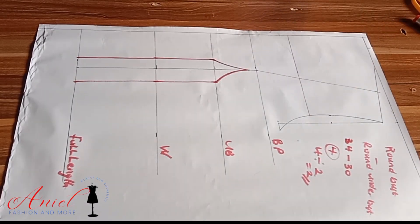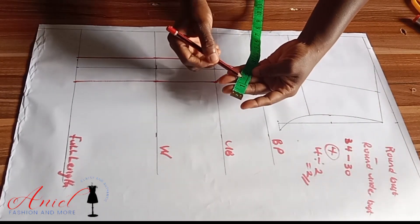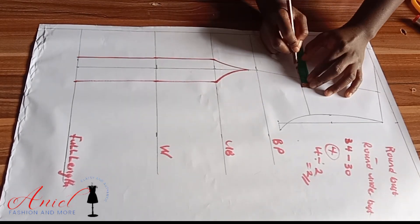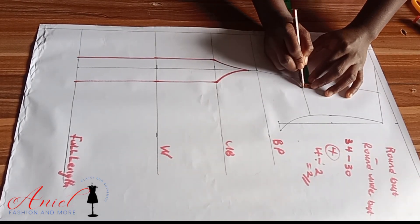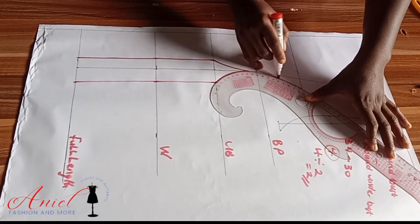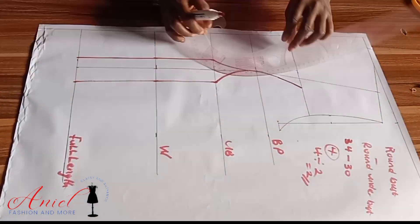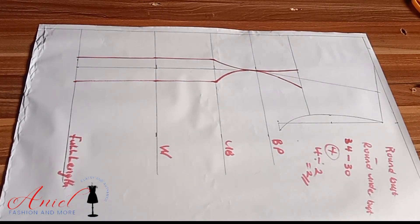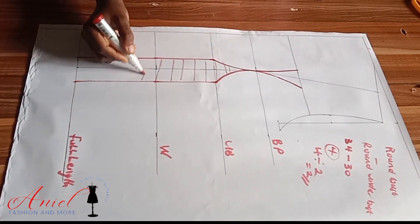For the dart intake on the over-bust, I'll share 1.5 inches on both sides — that's 0.75 inches on each side. I'll use my curve ruler to make a smooth curve, making sure the curve is well blended. Then I'll highlight the part that is not going to be needed.